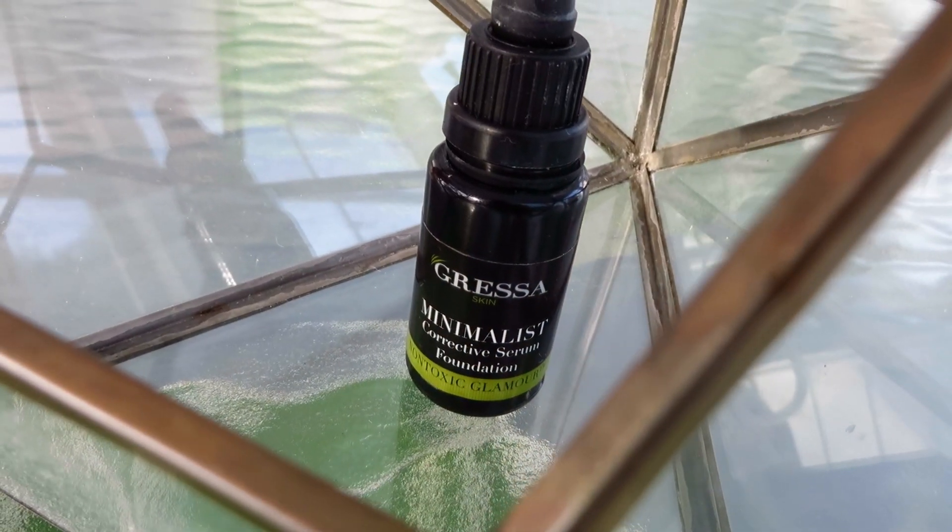Hey guys, welcome back to my channel. I'm going to do a very quick review today on my new favorite foundation, which is the Gressa Minimalist Corrective Serum Foundation. I've been wearing this for almost over a month, and I feel like I'm ready to give a review now. So let's get started.